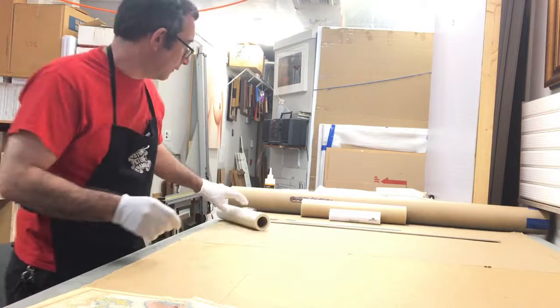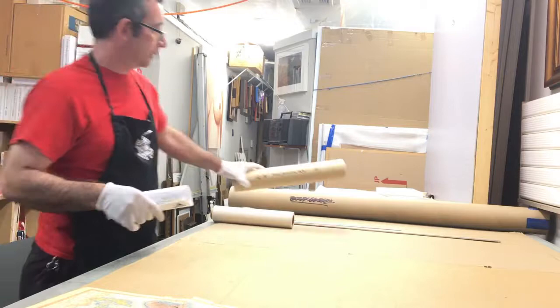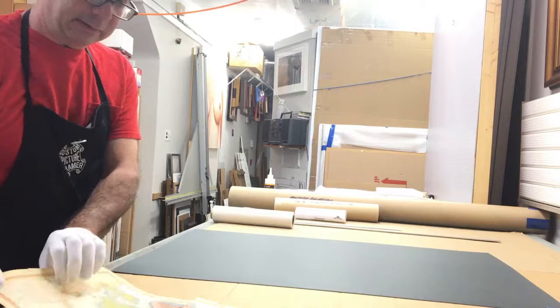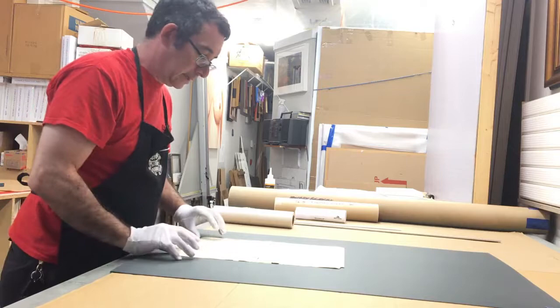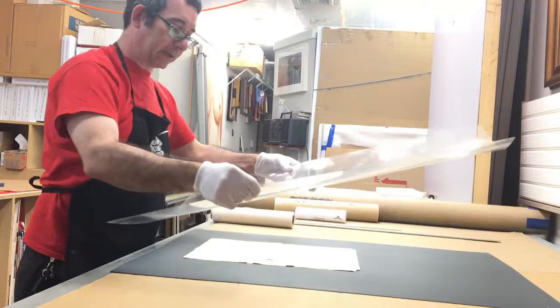Things we'll need: Filmoplast R. I always keep the data sheet with the product in a tube with some guidelines. We will need a matte board with some contrasting color to the document. I will put the document face down on that board. And this is some cheap polystyrene from a ready-made frame, so that goes right on top of that.